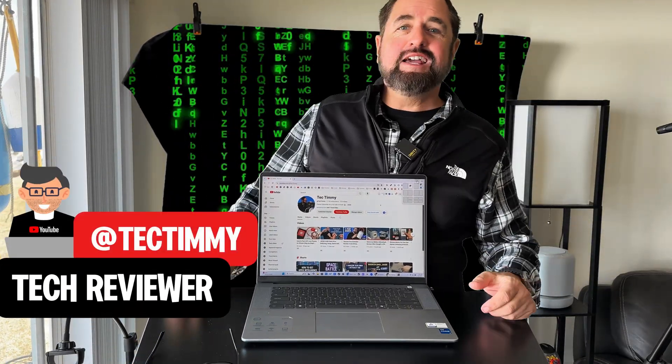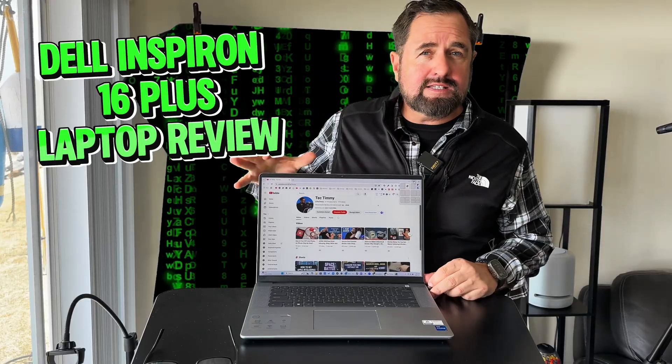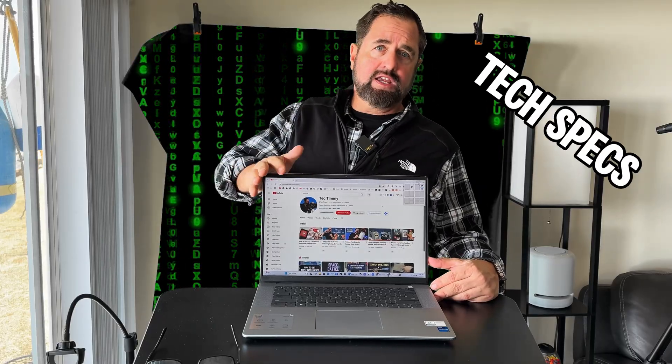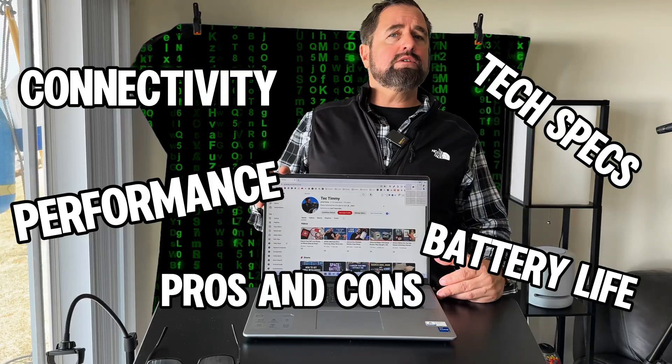Hey guys, Tech Timmy here. So in this video, I'm going to be doing a review of the Dell Inspiron 16 Plus laptop. I will cover technical specifications, connectivity, performance and battery life, and I will also review some of the pros and cons. So without further ado, let's get into the review.